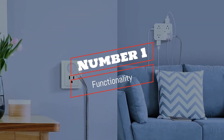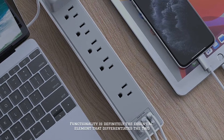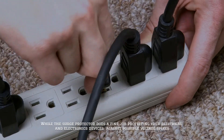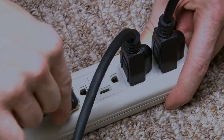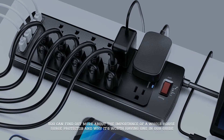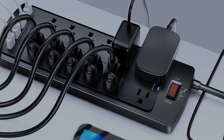Number 1: Functionality. Functionality is definitely the essential element that differentiates the two. While the surge protector does a fine job protecting your electrical and electronics devices against possible voltage spikes, the power strip offers additional outlet space. You can find out more about the importance of a whole-house surge protector and why it's worth having one in our guide.